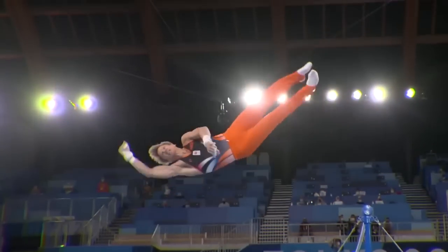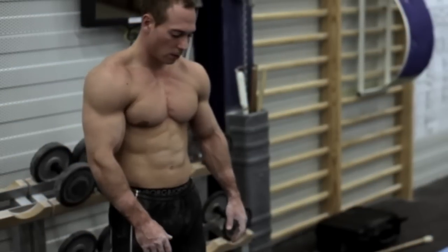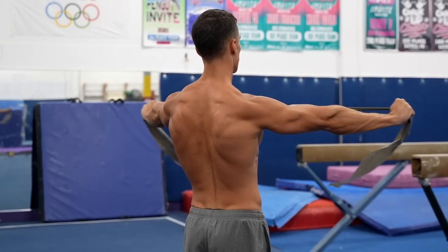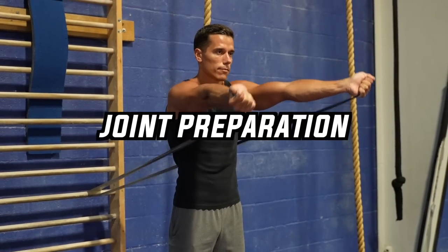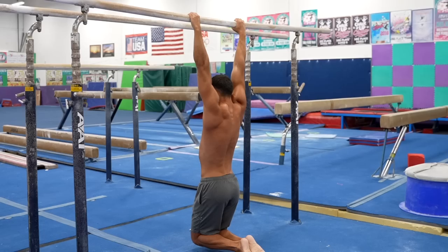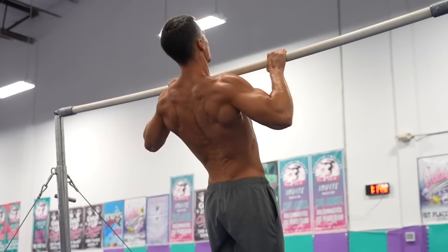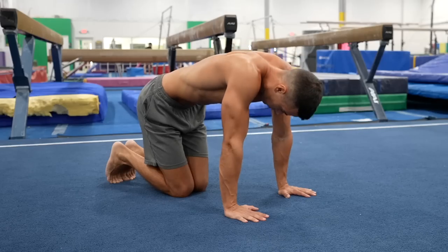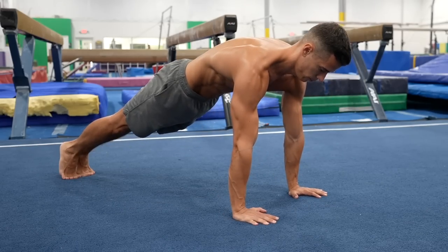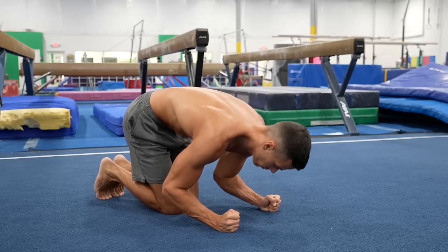Gymnasts build their insane performance, strength, and physique on a really wide and strong foundation with special preparation exercises. We usually call this process joint preparation, but many love the term prehab since avoiding injuries is an important part of it. The goal of the joint preparation exercises is to prepare the body for later exercises, increase the range of motion to mobilize, and strengthen to stabilize the joints while avoiding injuries.